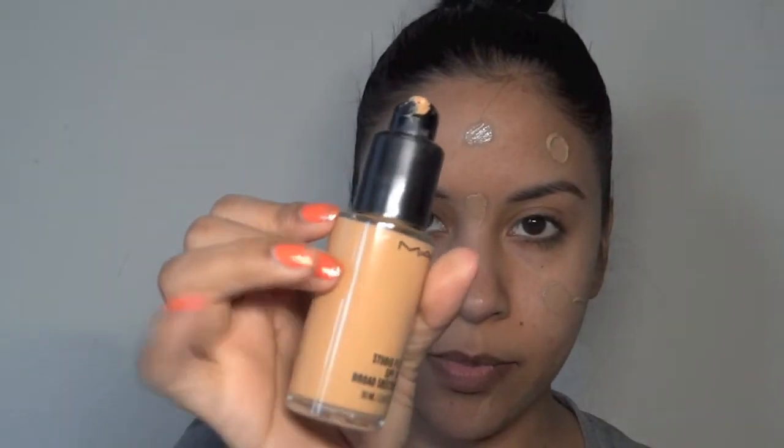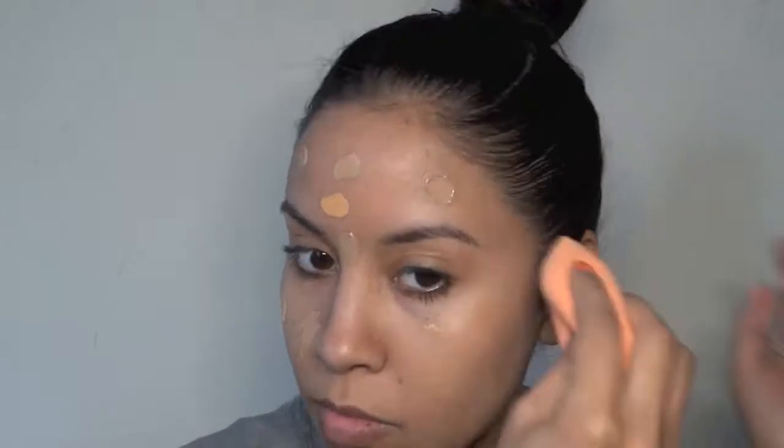I'm starting off with the whipped foundation by Revlon but I had to mix it with the Studio Fix Fluid because I just didn't get my exact color. I really like this foundation, I just don't have the exact color match. I'm using a Real Techniques sponge.